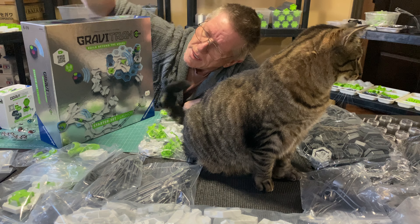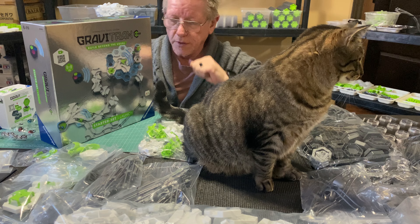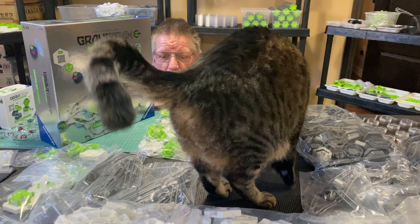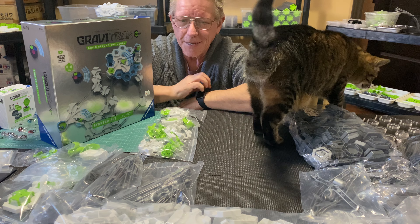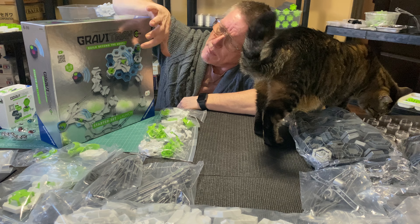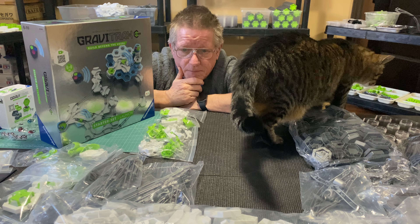I almost picked up just the starter and finish set — those two components — for about $75 or $80. But I noticed for just a little bit extra you can go right to the full starter launch set, which includes those components plus the switch, so I don't even have to be involved at all. I can sit back and launch the marbles.